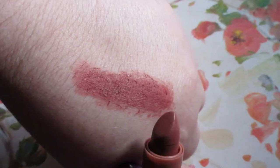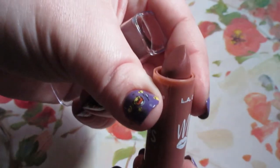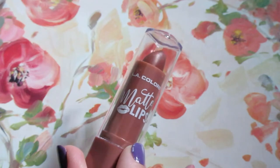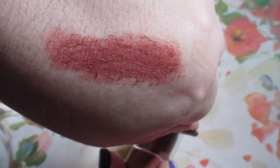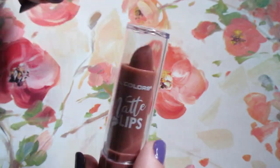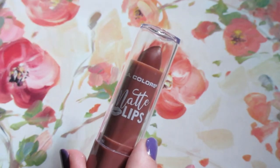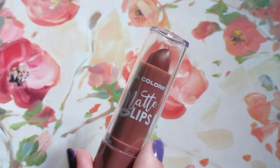Super pigmented, but extremely drying on the lips. I'm not a big fan of this. If you don't mind the drying on the lips, I would definitely recommend trying these out because they are pigmented, they go on nicely, they look really nice, and they weren't too difficult to remove either, unlike some matte lips. My big issue was the sensation and the drying on the lips.